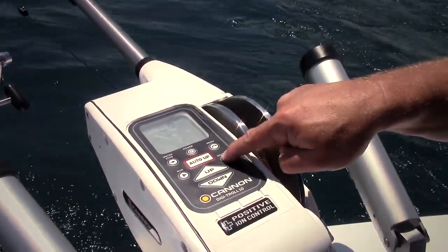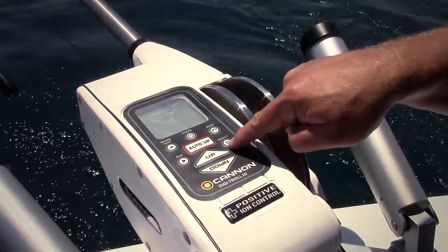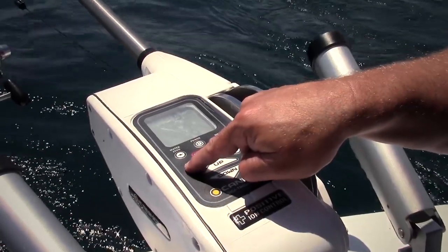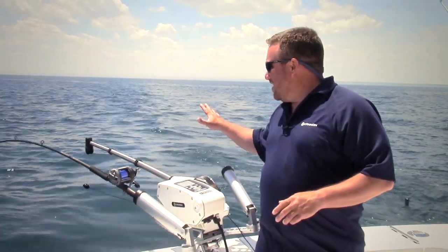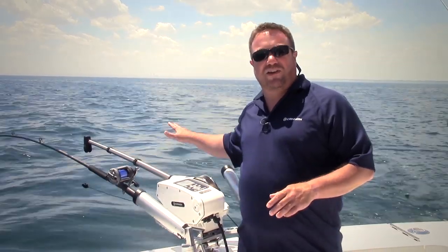To do this, I go into the menu and I'm going to set my top depth at 60 feet. Every 10 seconds I'm going to cycle this, and I'm going to set my down depth at 70 feet, then I'm just going to hit run. Now every 10 seconds my downrigger is going to cycle between 60 and 70 feet, pulling my bait right through that hot spot at 65.